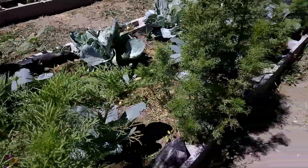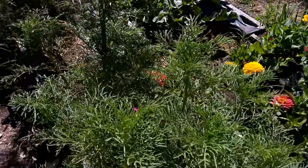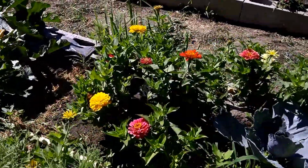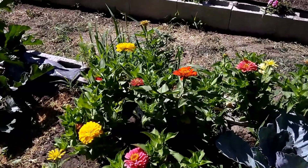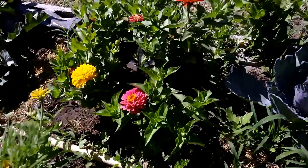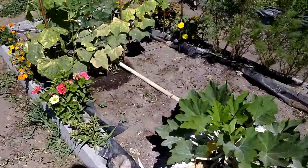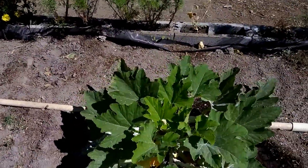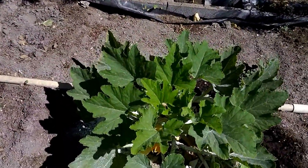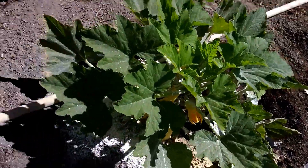These tall green plants are my Cosmos that I transplanted — they were really tiny when I first planted them. Here are my zinnias looking really good, and I have some parsley right there, and of course my cabbages. I have crookneck squash, and I have found both bugs and eggs on the crookneck. I have a couple down there that I'm going to pick today.